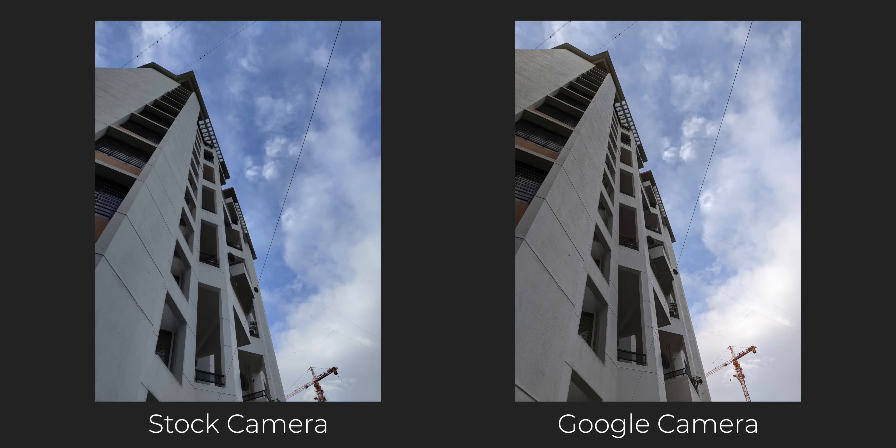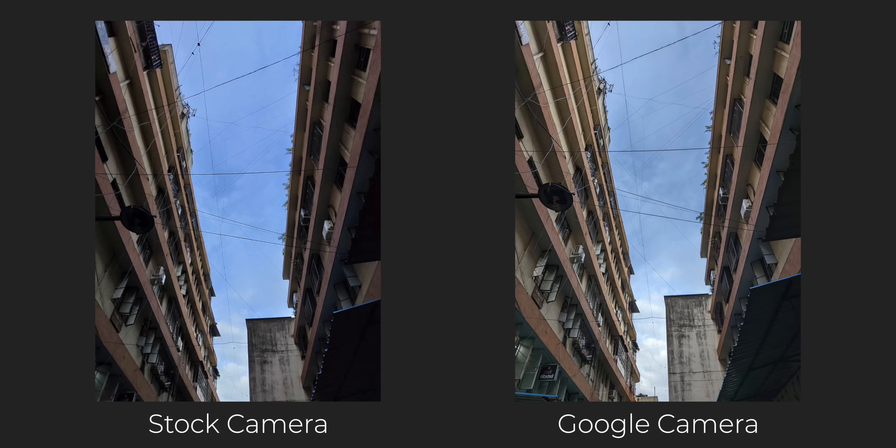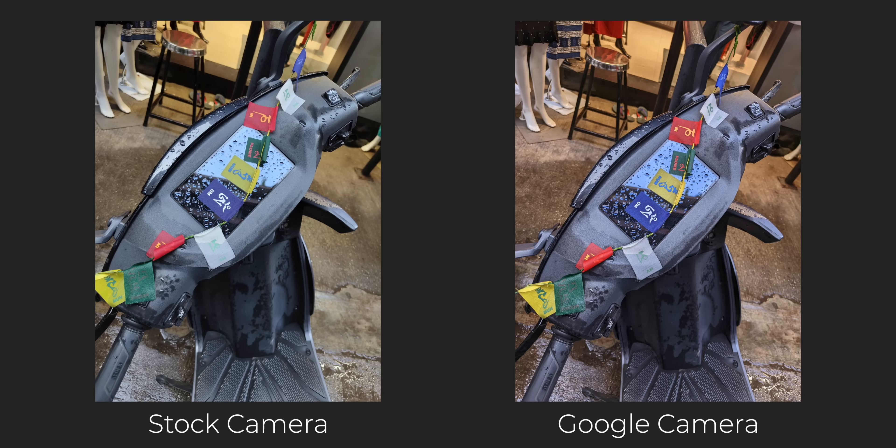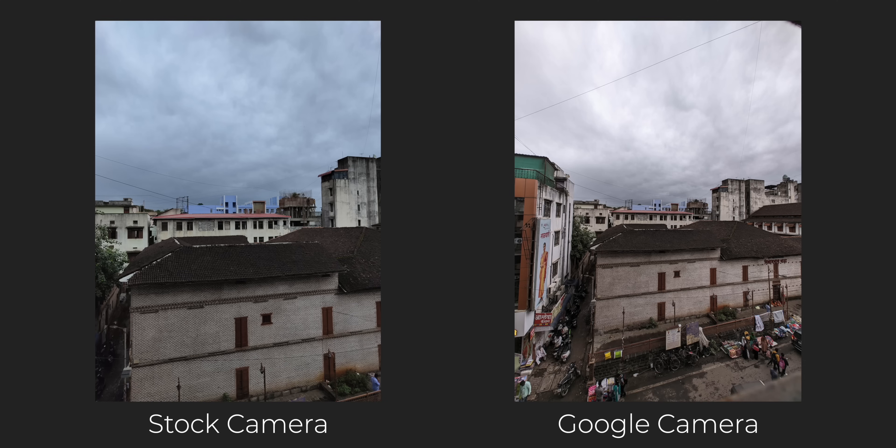So this is Google Camera for the Nothing Phone 1. First, let's compare images from the stock camera application and Google Camera. Right off the bat you can see some differences. The first difference is in terms of white balance — photos from the stock camera are on the cool side, whereas GCam produces results more true to life. The white balance is definitely better from GCam.